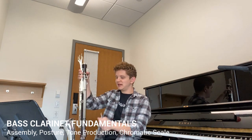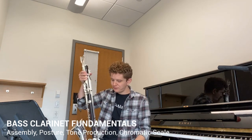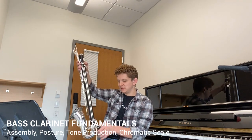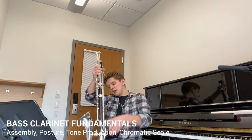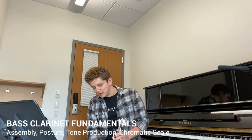Next, we're going to get out our peg. This is my peg — it's smaller. Some of your pegs might go all the way up half of your instrument. Regardless, you're going to want to slide in your peg wherever you see it in the back of the instrument and adjust it to the height that you need. You don't want the bell of the instrument to be touching the ground while you're playing, as it can both stifle the sound and harm the bell over time.